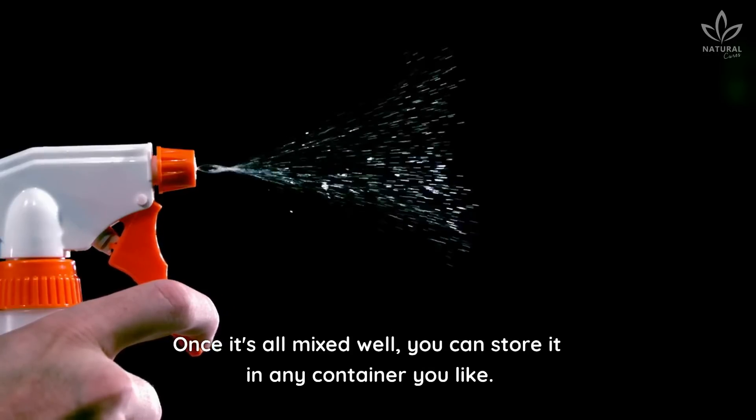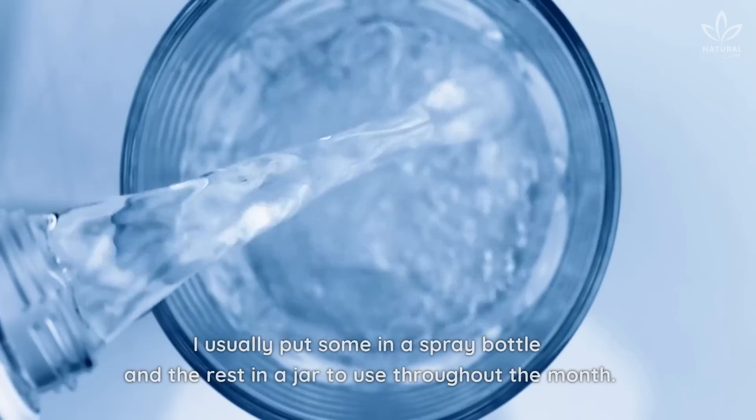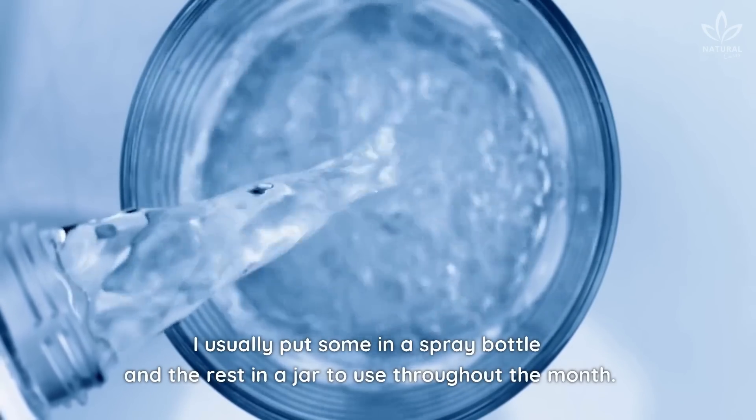Once it's all mixed well, you can store it in any container you like. I usually put some in a spray bottle and the rest in a jar to use throughout the month.